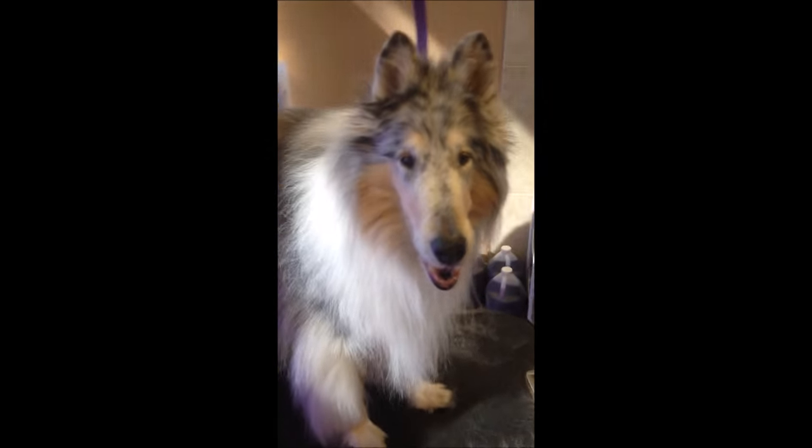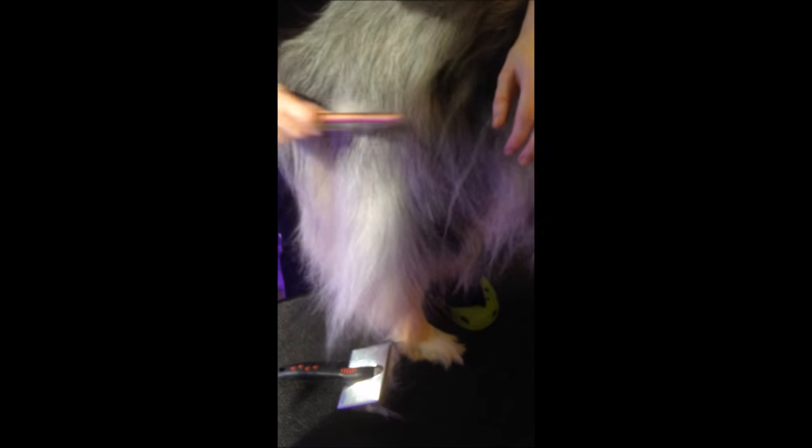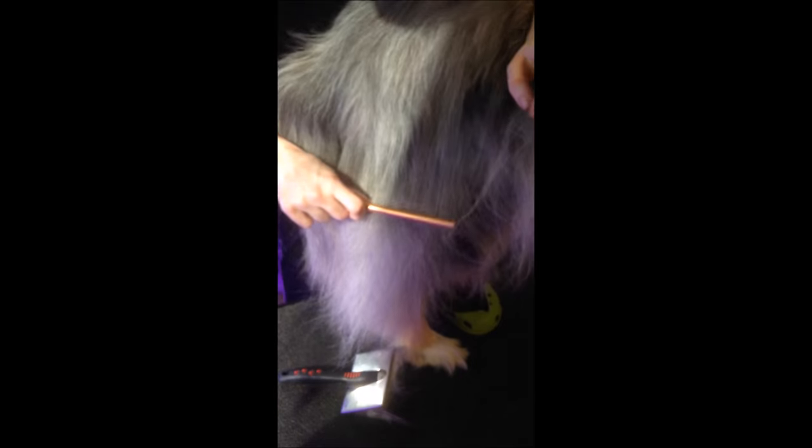For other breeds like a double-coated breed such as this collie, you also use line brushing. You lift up the fur and work from the lowest part of the leg upward. See how we're creating that vertical line again, brushing from the skin out. Once it gets really tight up against the skin, that's where we physically can't brush it out, or the dog can't tolerate it because it's painful.